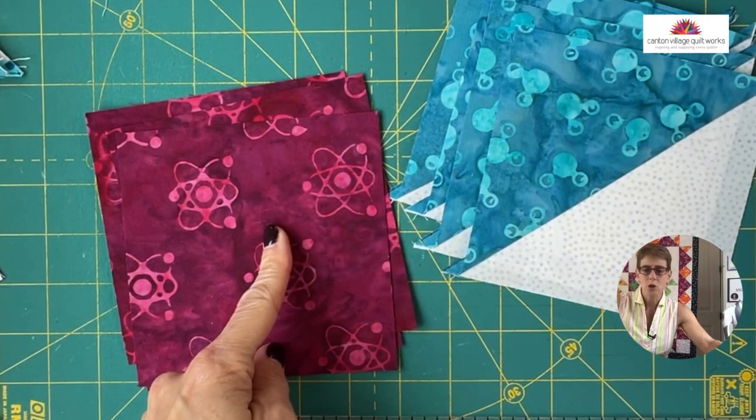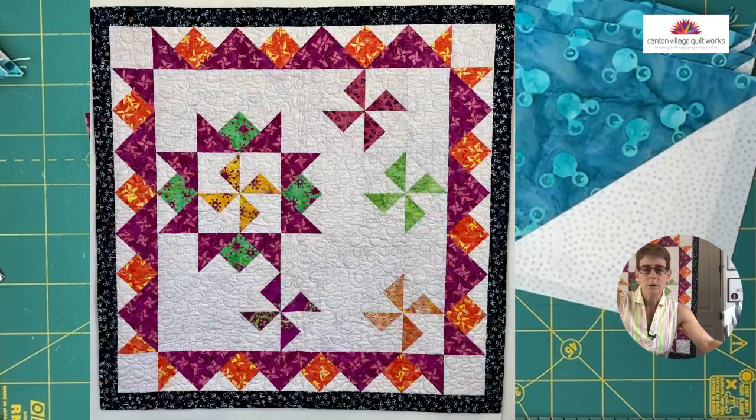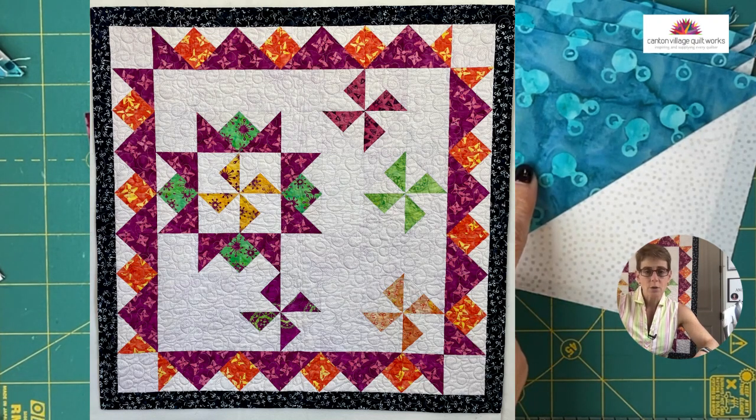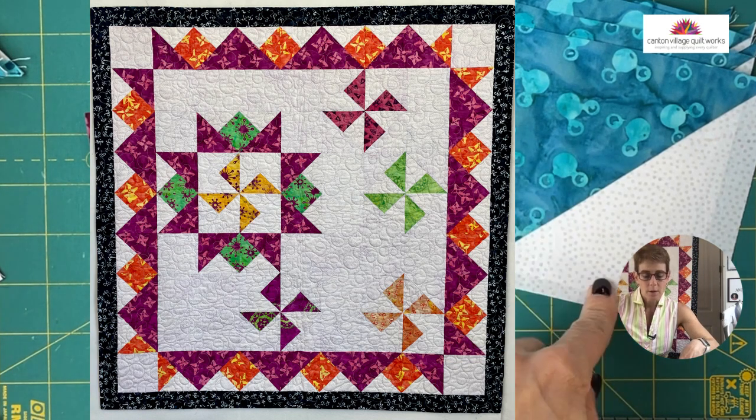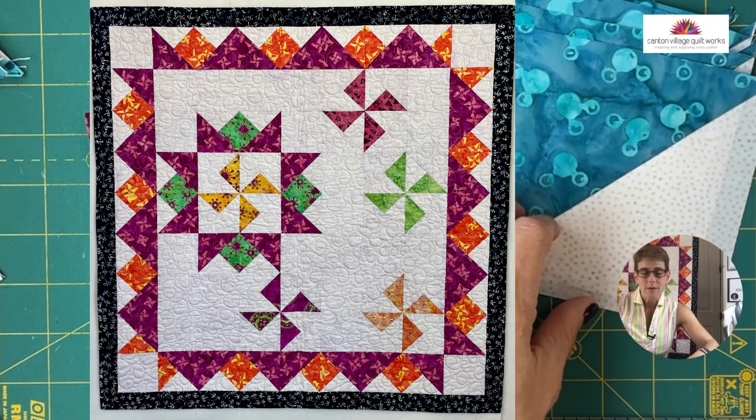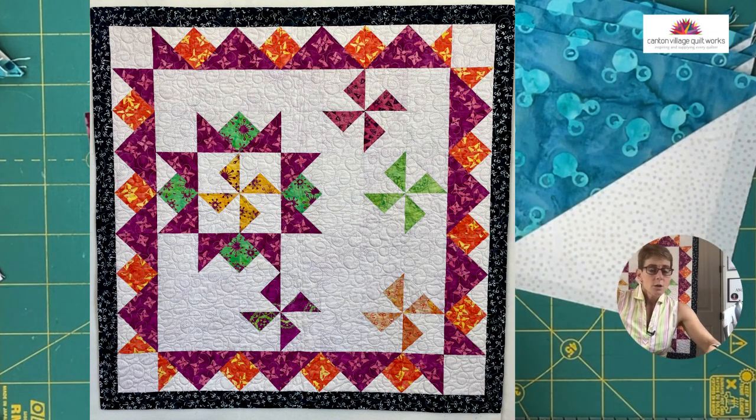Let me pull up that picture of the quilt so you can see. This turquoise or teal is going to be in place of where the orange is in the border, and this is going to be in place of where that fuchsia or maroon is — it's a little more pink but that's where this is going to be. And the white is where the white is, obviously. So if you can envision that, that's how we're going to create this.